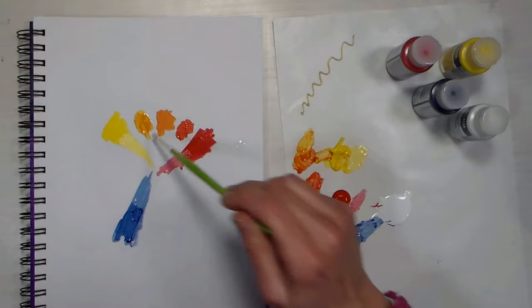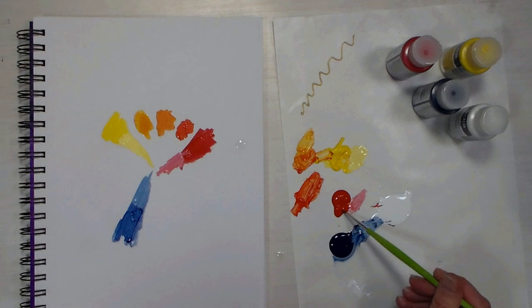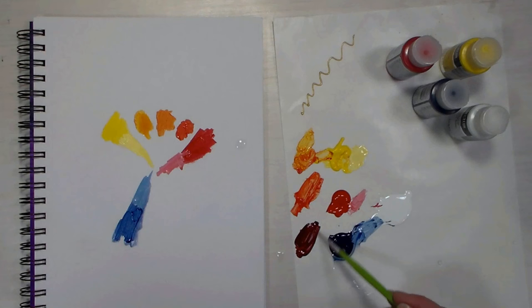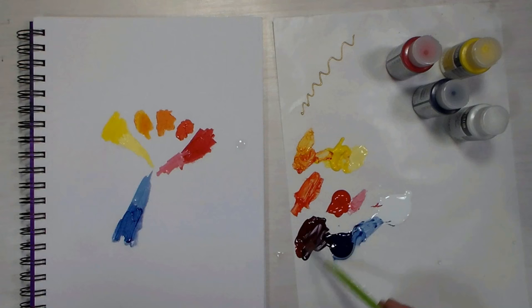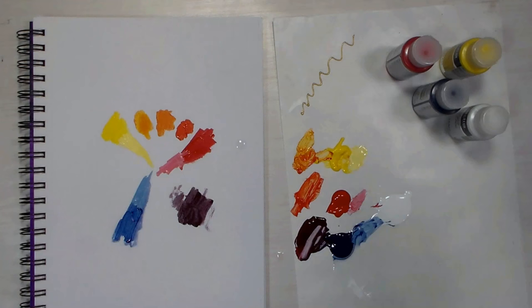I basically want to see what kind of colors I'm going to be able to get with this set, so I can plan my project accordingly. I have a feeling this is not going to give me a great purple — the red looks a little orangey to me. Giving me kind of like a wine color. This is what we're gonna get for our purple: it's kind of a grayed purple, because the colors are not really biased towards each other.